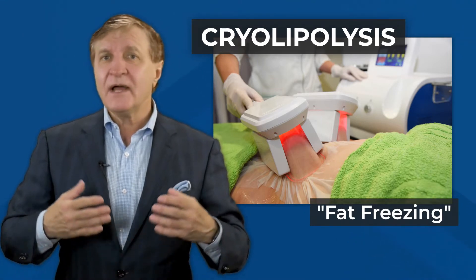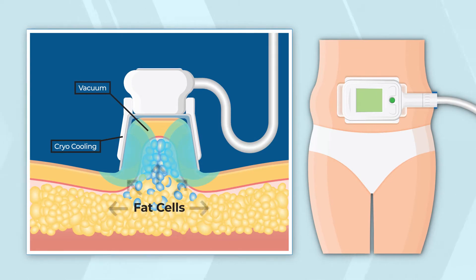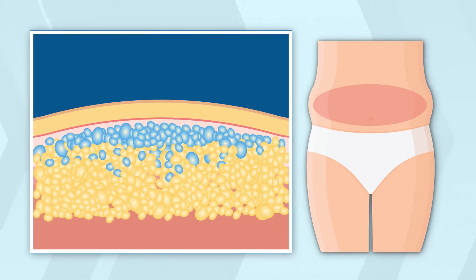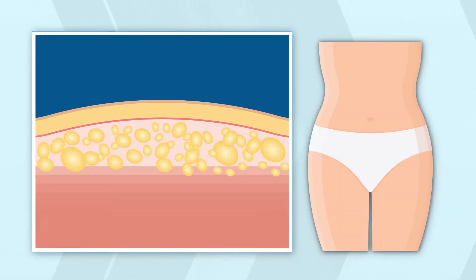This outpatient procedure, commonly known as fat freezing, is a non-surgical method that uses controlled suction cups to target fat deposits or bulges with very cold temperatures. The procedure triggers a biological inflammatory response that results in reduced fat thickness in about three months.